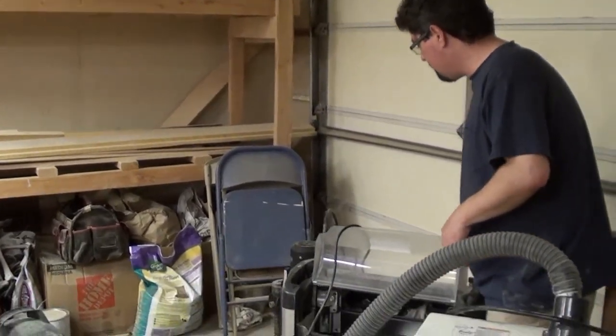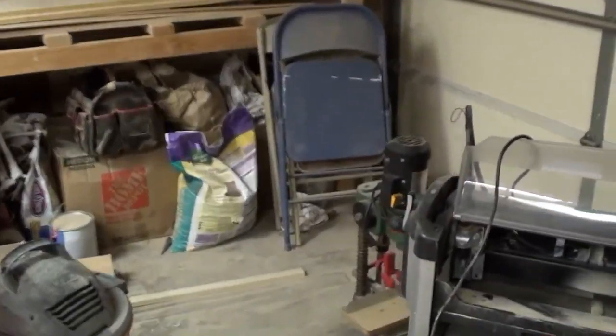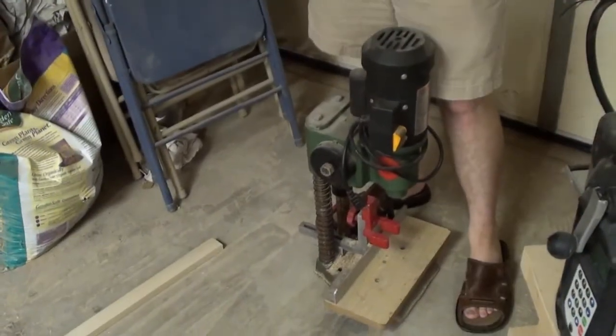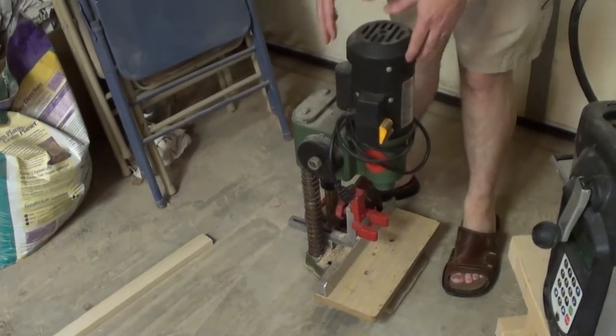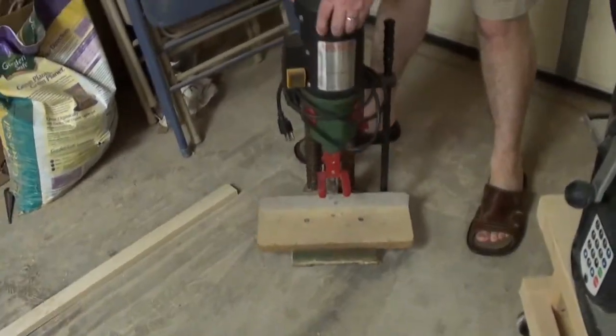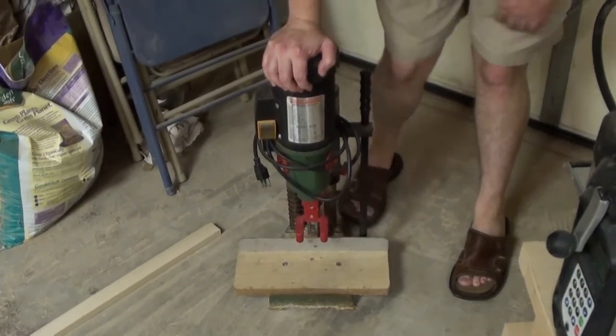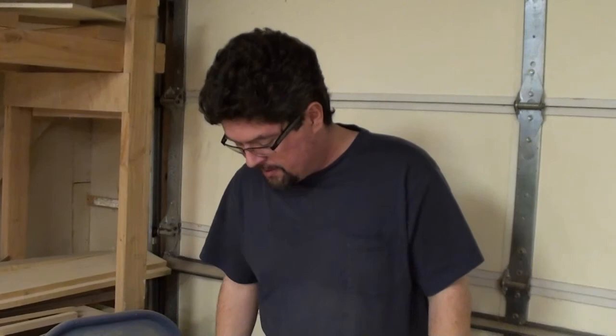Behind it is a little mortiser, which I haven't had the chance to build any kind of table for — we'll probably do that later on sometime. This mortiser was also given to me by my father-in-law, which is pretty cool. I've actually been able to use it a couple of times, and it's definitely pretty awesome.